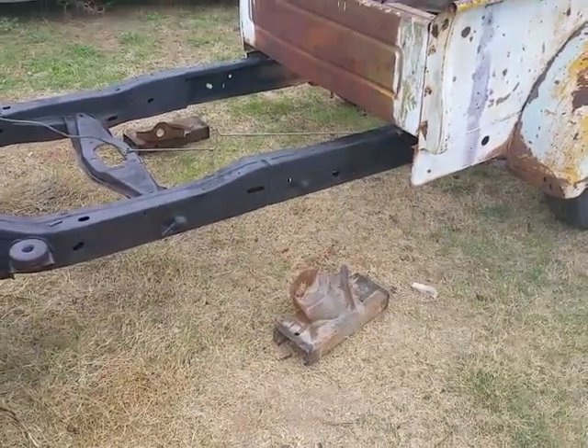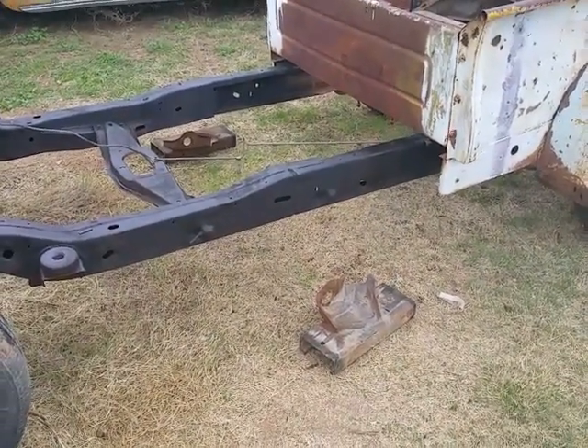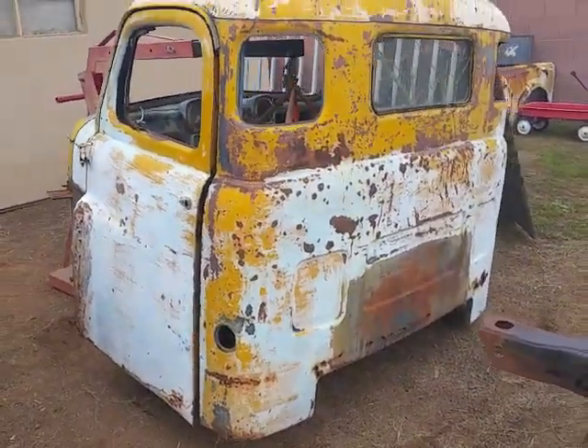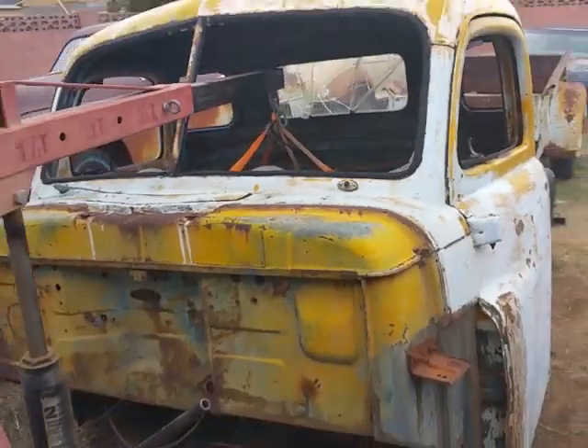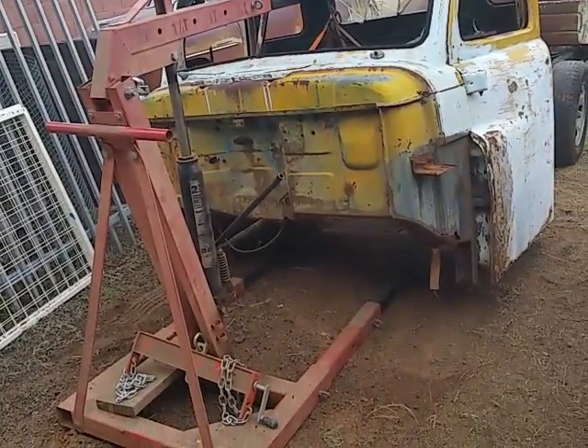Then a storm started coming in and I wanted to get this all back together. Anyway, here's what we've got going on — here is the cab. The cab is just kind of hanging out, so to speak, because I thought you guys might want to see this.